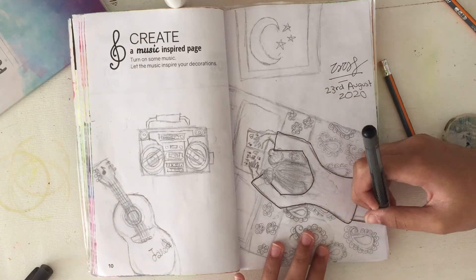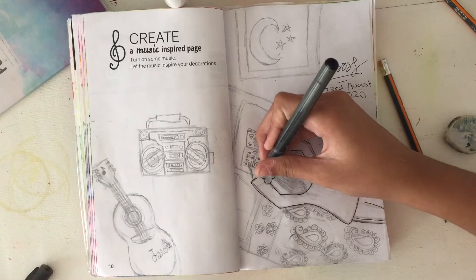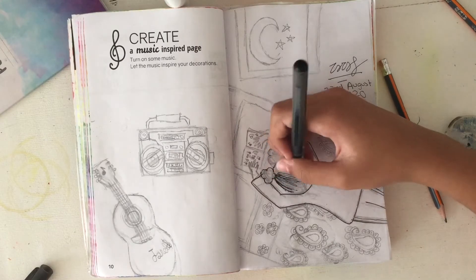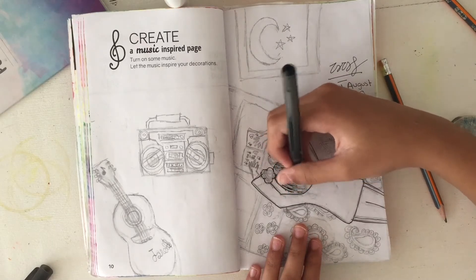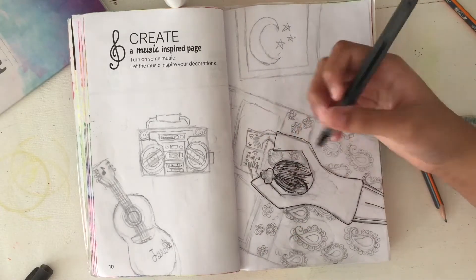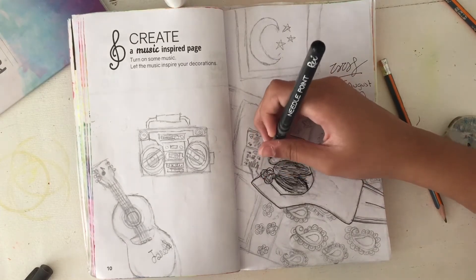As you can see I am drawing my character Janet — you guys know Janet if you've been watching my channel. Janet is my OC and she loves music, and that's what I thought of when I was listening to music. So I drew her in her epic bedroom with her beautiful Paisley bedsheet, a guitar, a boombox, and a lot of amazing stuff.